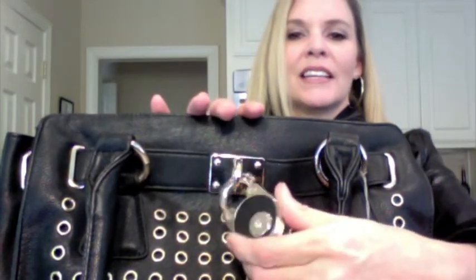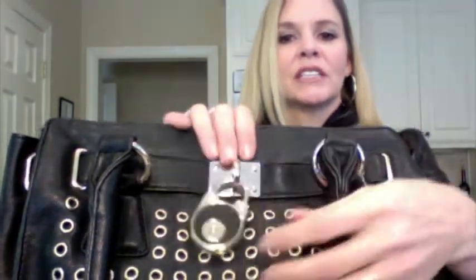It has this adorable little lock — it doesn't serve any function, it's just for looks, but it's a nice heavy duty lock. No pockets on the front, and no pockets on the back either, which is a bit unusual. It does not have any extendable straps, but look at the size of these handles — they'll fit on my arm very nicely.